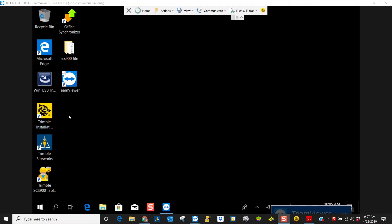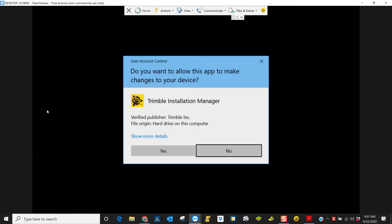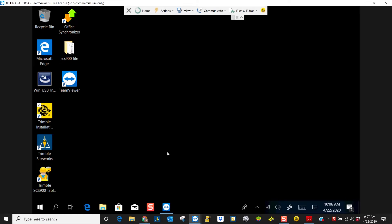So we have to have Trimble Installation Manager. We're going to allow — press yes — allow changes.